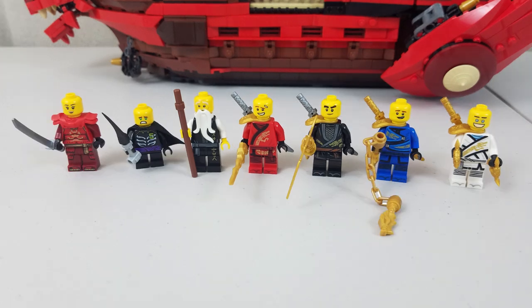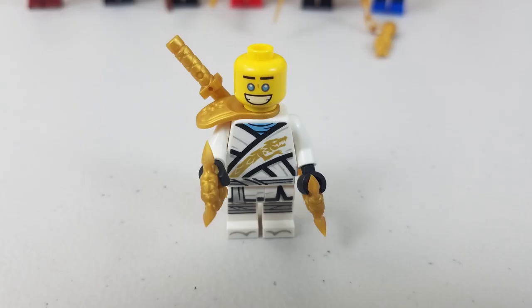The other side reveals their shocked faces. And Zane's — man, I don't know if it's scary or funny, but either way, I love it.